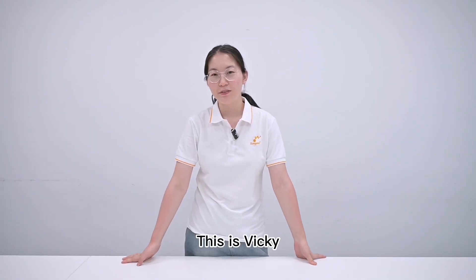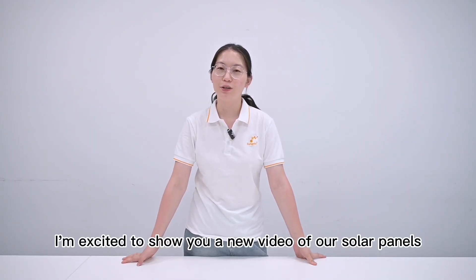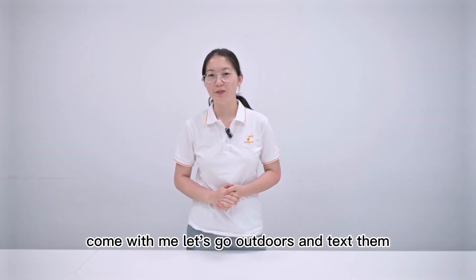Hello everyone, this is Vicky. I'm excited to show you a new video about solar panels. Come with me, let's go outdoors and test them.